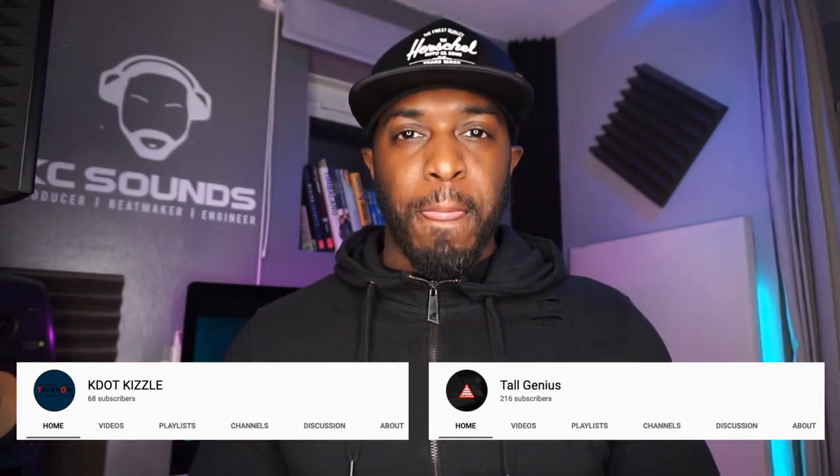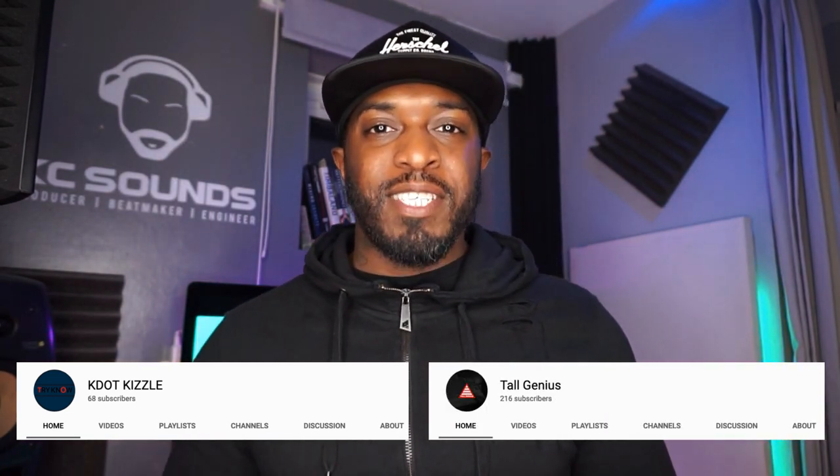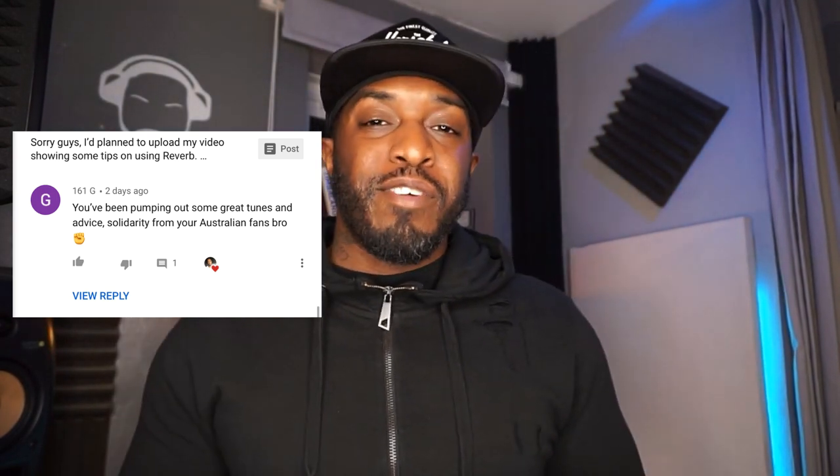First, before we do that, shout out to my two new subscribers: shout out k.kizzle and toolgenius — thank you both for hitting the subscribe button, I appreciate that. Hope you hit the notification bell too. My favourite comment this week coming from 161g — thank you bro, appreciate your feedback. Like I'm always saying, I'm here to help, so whatever I know and feel is going to help you, I'm going to put out in a video.